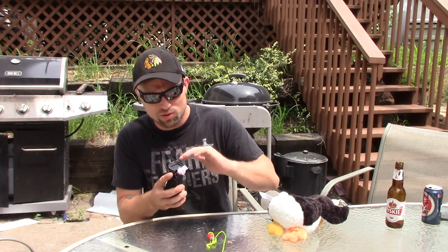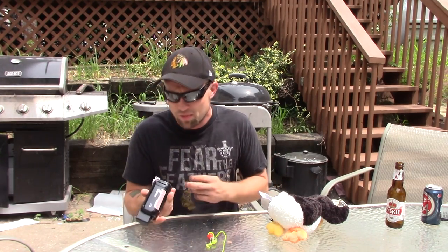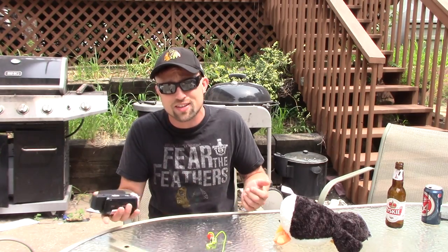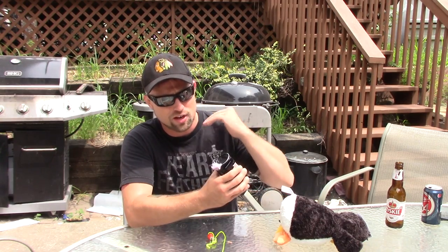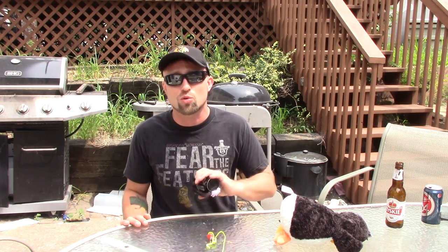Hey guys, how's it going? Today I'm going to show you how to eliminate all the wind noise from your microphone on your camcorder or your DSLR, and it is extremely cheap — basically free. All you need is a stuffed animal, a glue gun, and a pair of scissors. If you've got that and your camera, this will save you 20 bucks. If you don't feel like doing a DIY project, I'll put a link in the description where you can pick some up on Amazon for about $20. But this will make your videos sound so much more professional. Stick with me and let's do this.